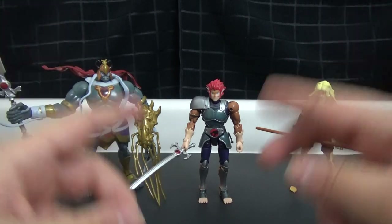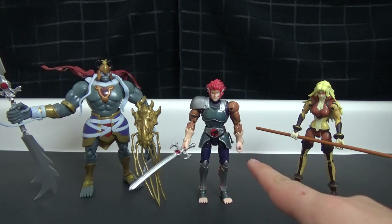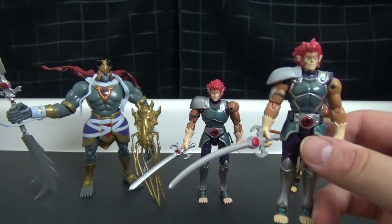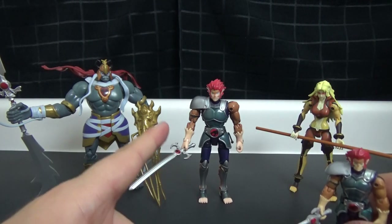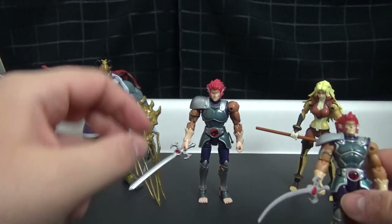Welcome back to day three of Thundercats week on this channel. Last time we took a look at the smaller 2011 figures, and this time around we're looking at the deluxe figures — the much bigger, much more high quality figures that came out alongside those little ones.